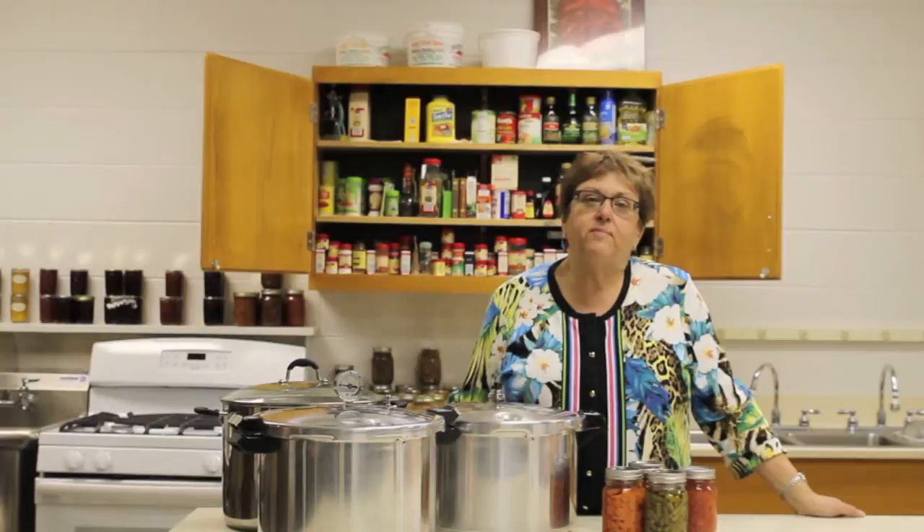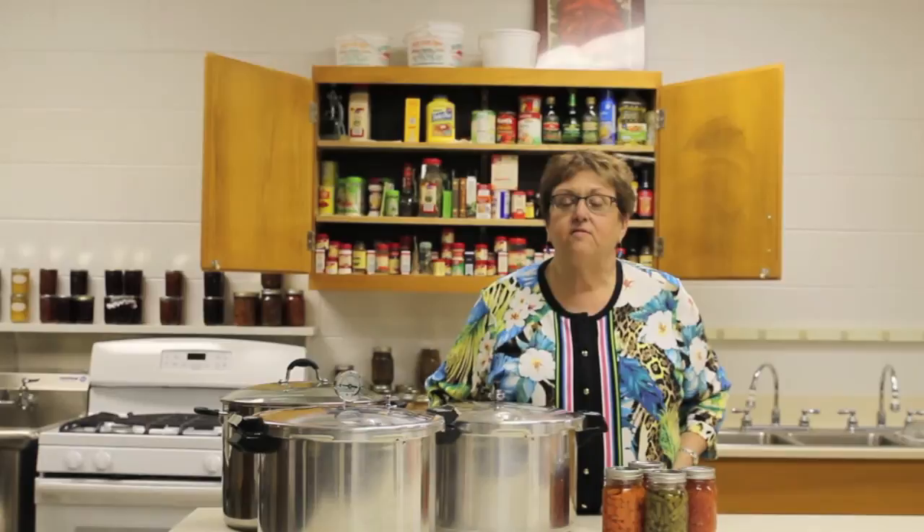Make sure you also use good, sound, scientifically tested recommended processes for canning foods. For that, you could consult So Easy to Preserve from the University of Georgia, or the National Center for Home Food Preservation. But don't let illness be part of your home canning activities.